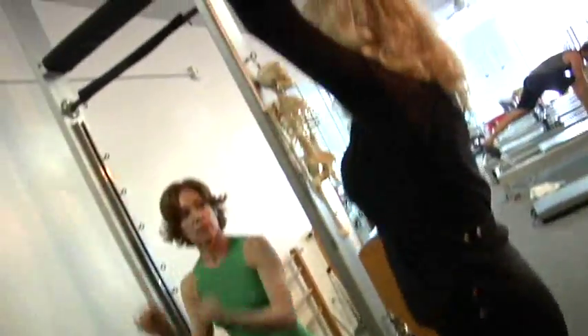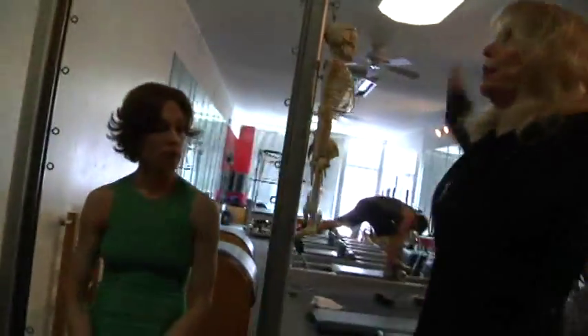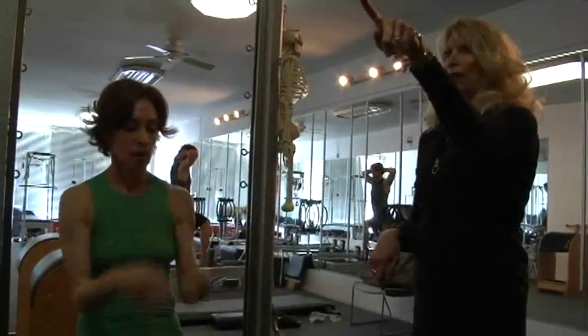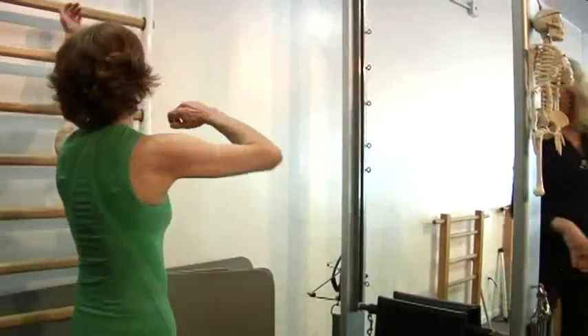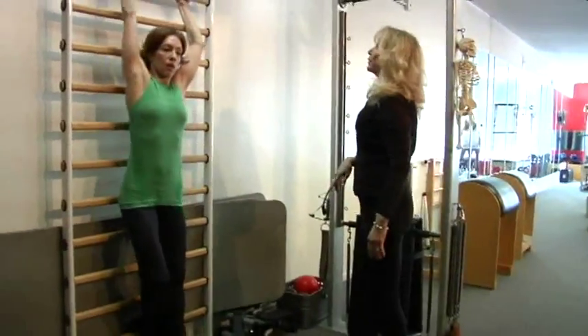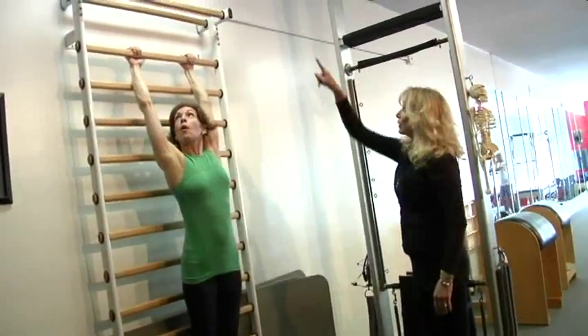So that one is up, up, beat, beat, beat, beat — so it doesn't stop. But it's nice here too. So here, you go up to the top — oh, all the way, yeah, why not.